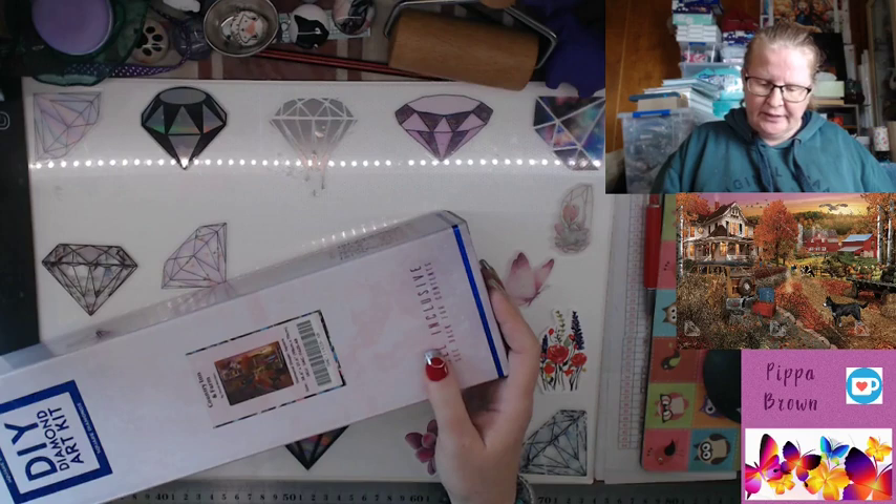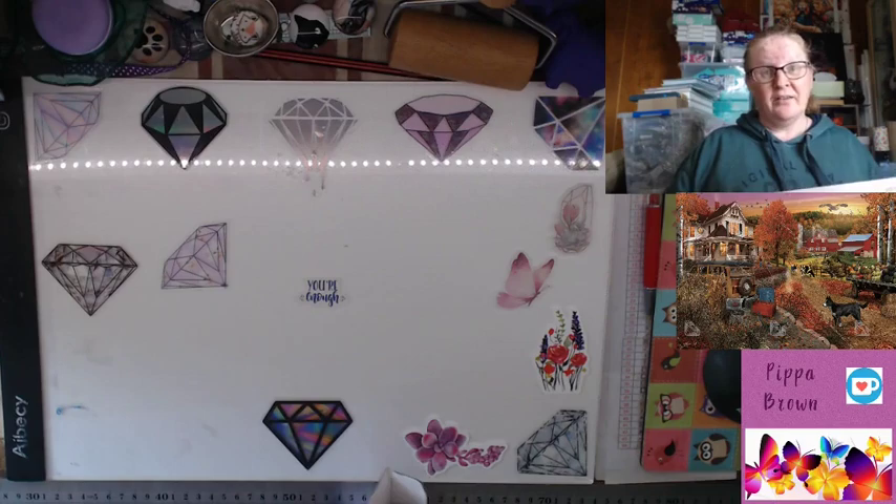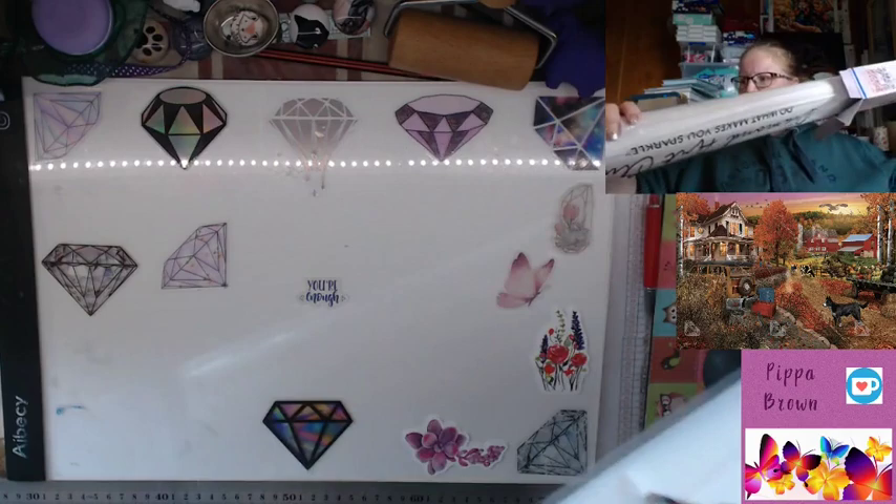This is by David McLean — 'Country Inn and Farm.' It is huge, 98 by 70. I'm going to struggle getting this on my desk, but we can do it. It's square drill, as I said. Let's get into it — it's heavy being this big.